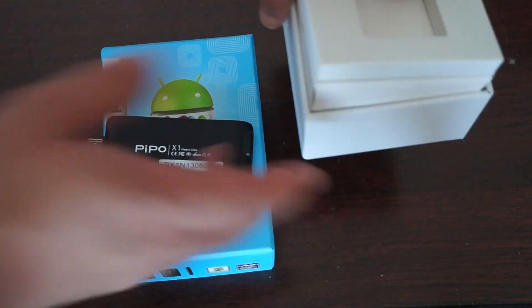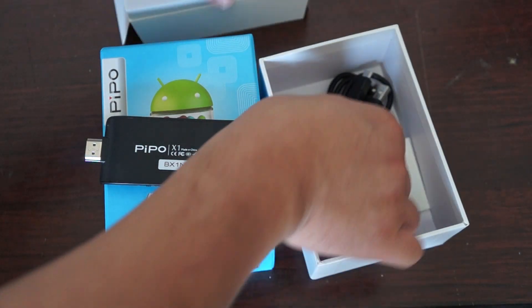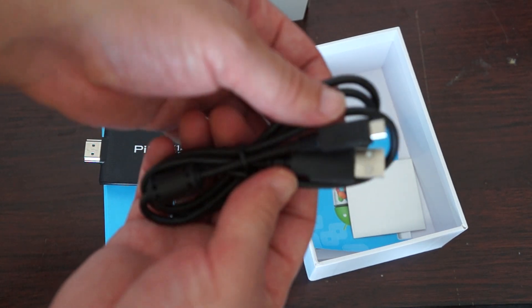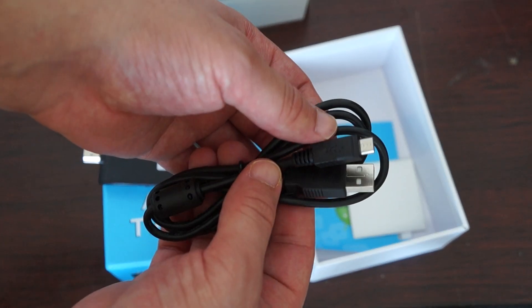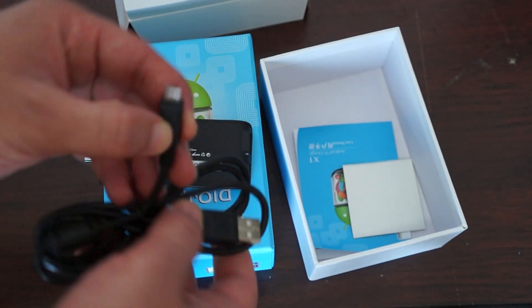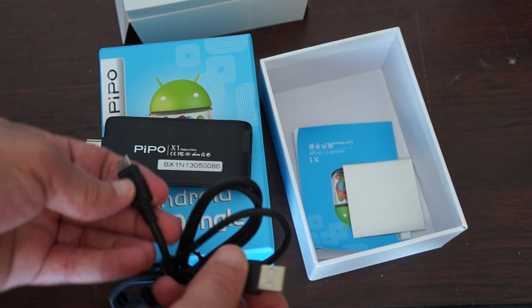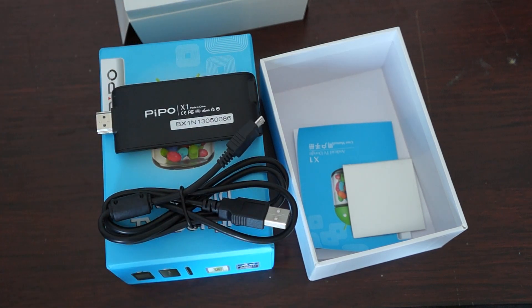Now inside the box, it's not a lot, but it comes with a charger cable and a data cable. So you can either use this to power the unit via USB or the wall.